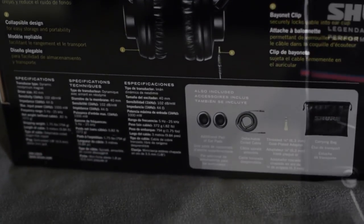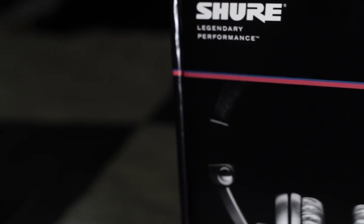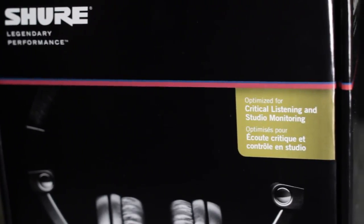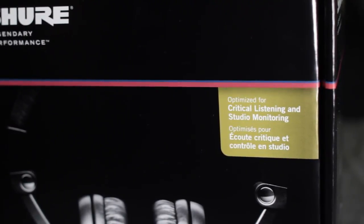Since the price changes on these headphones all the time, I've linked to them in the video description so you can check out where to buy them. In general, they tend to cost about twice as much as the 440s.